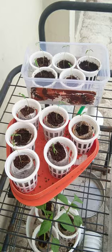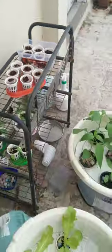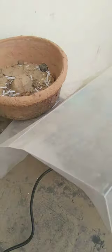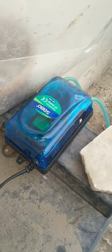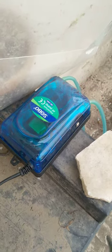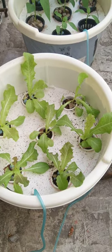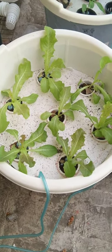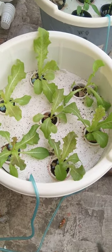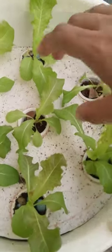In terms of the setup, it's a very simple setup. As you can see, there is an aquarium air pump which drives the air into the fertilizer solution at the base of the bucket, so that it provides the necessary aeration for the roots.